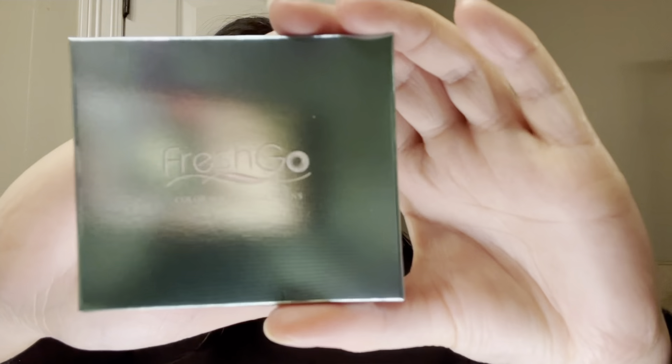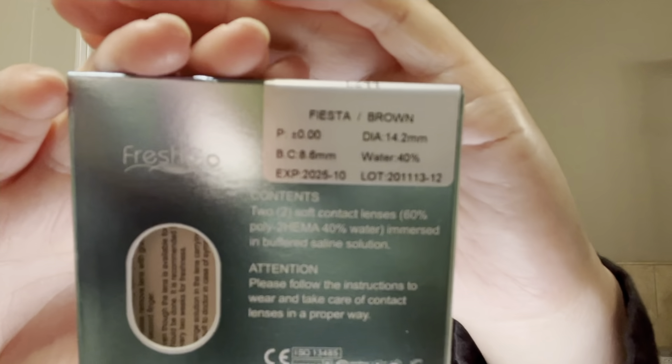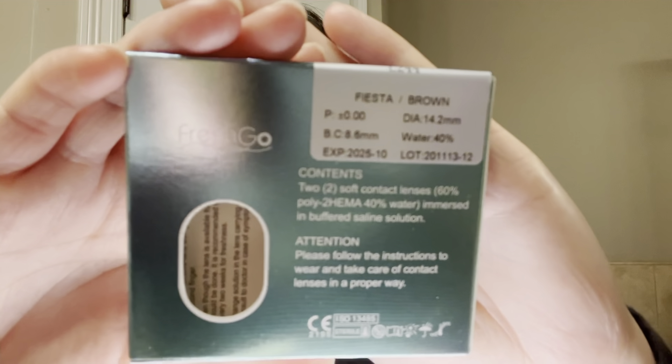Hello everyone, welcome to my channel. In this video I will show you how I achieve this Conan look. As you can see I'm already wearing my colored contact lenses — these are FreshGo in the color Fiesta Peru, and I got them online at goleyes.com. I will put the link below just in case you want to get the same pair.